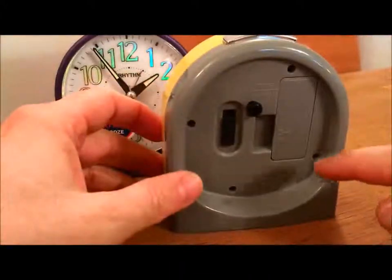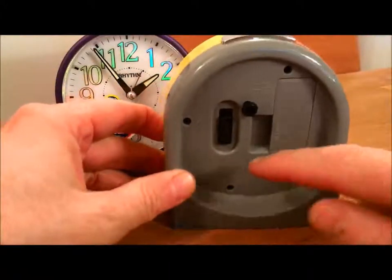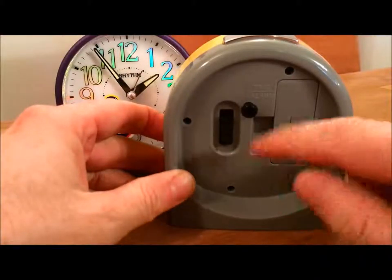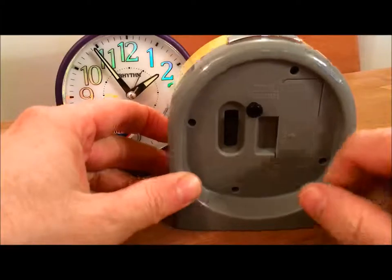It takes one AA battery which goes in here, an on/off switch for your alarm, and this is where you adjust the time and the alarm.